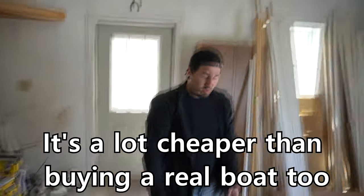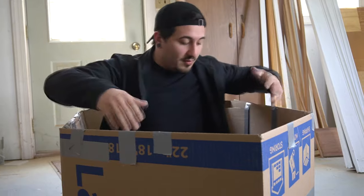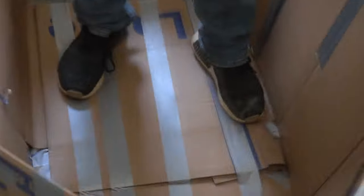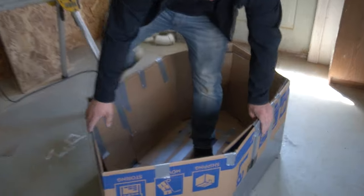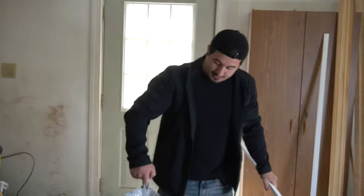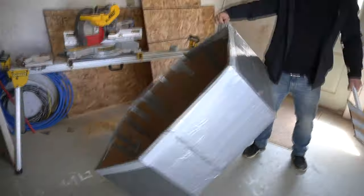It's a lot cheaper than buying a real boat — well, not much cheaper, but pretty cheap. We have reinforced the inside of the boat with layers and layers of cardboard and tape, reinforced the sides. We just got to wrap the outside and waterproof it a little more. The boat is finished — we built an oar and got a hook on here so we can drop an anchor or tie to shore. Looking pretty professional. I'd say 99% chance this thing's gonna float.